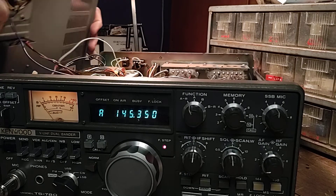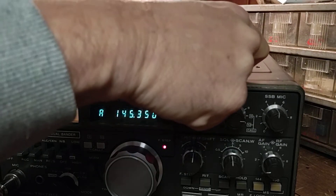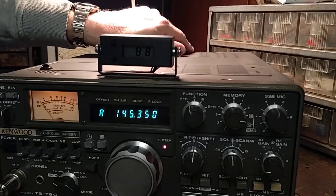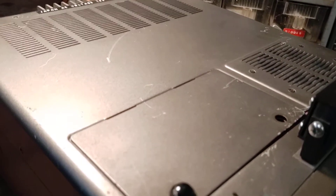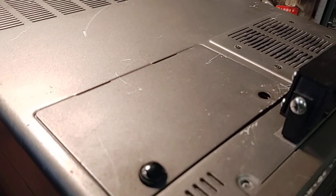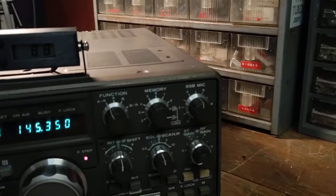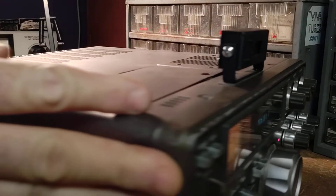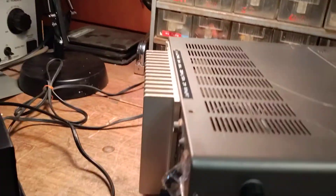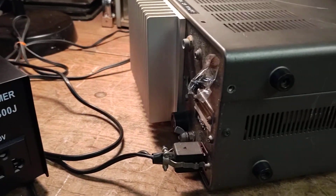Once you get these simple mods done — for the wires for the PI-X board, I've just got them routed through the top cover right over here, and the little rivet that holds that cover I just have taped right to the back of the radio in case it's ever needed.